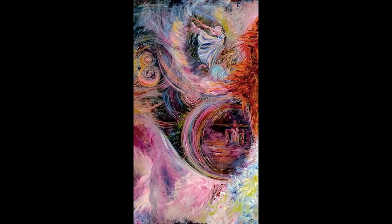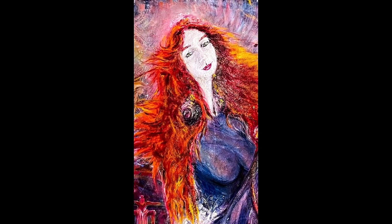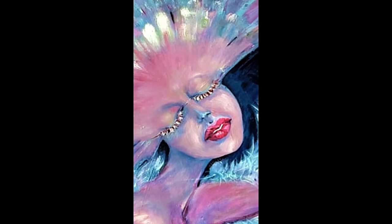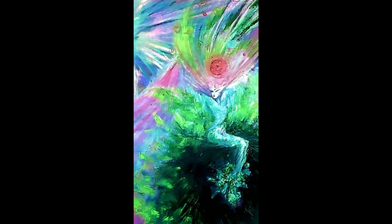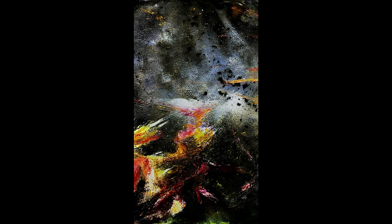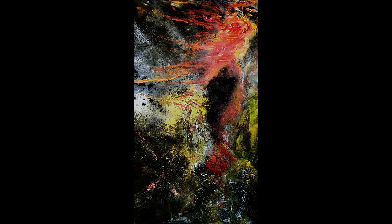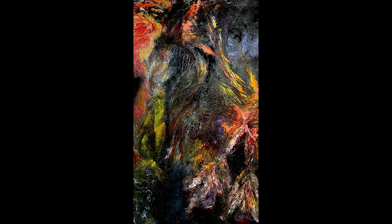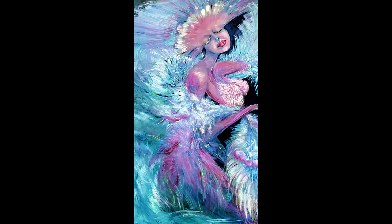I try to emphasize on the expression of the characters usually, so it is compelling. I also use the perspective technique and the colorings, which actually allows values to appear more important than colors themselves.